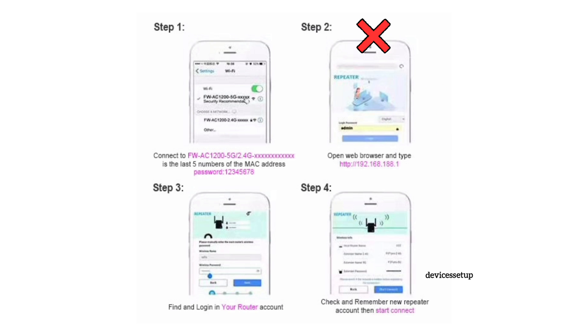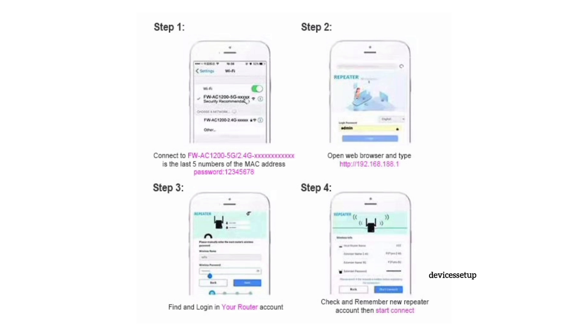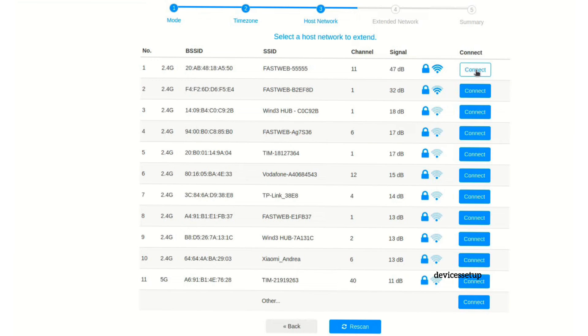In case the setup window doesn't pop up, open a browser and into the URL or address bar type 192.168.188.1 to access the extender's login page. Next, it will show you the list of all the available networks.